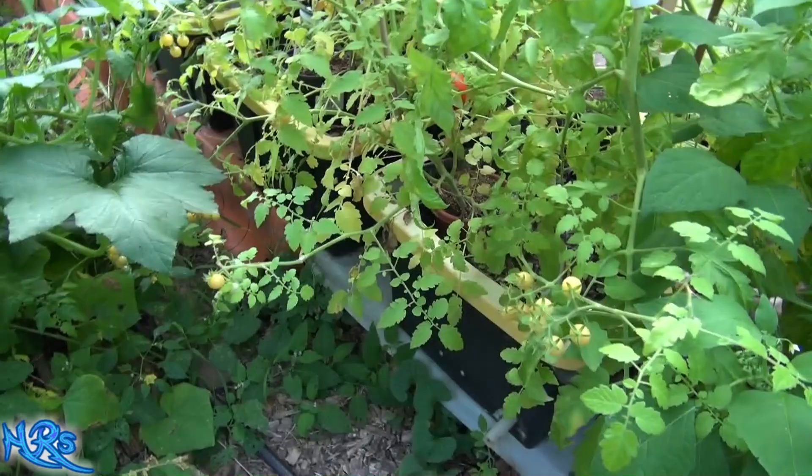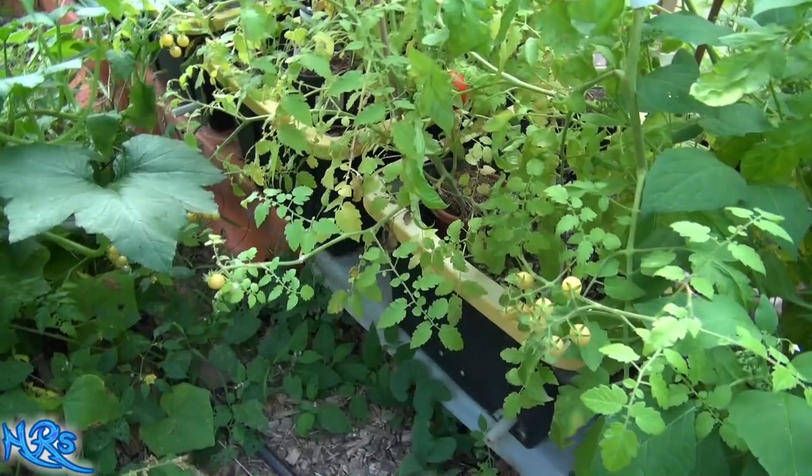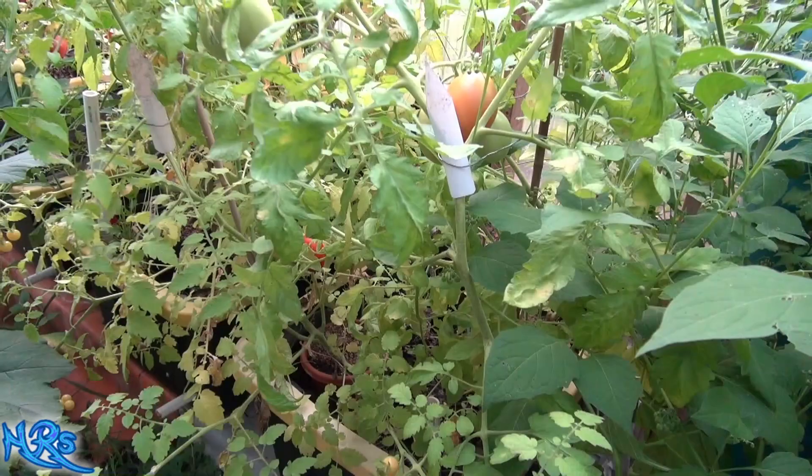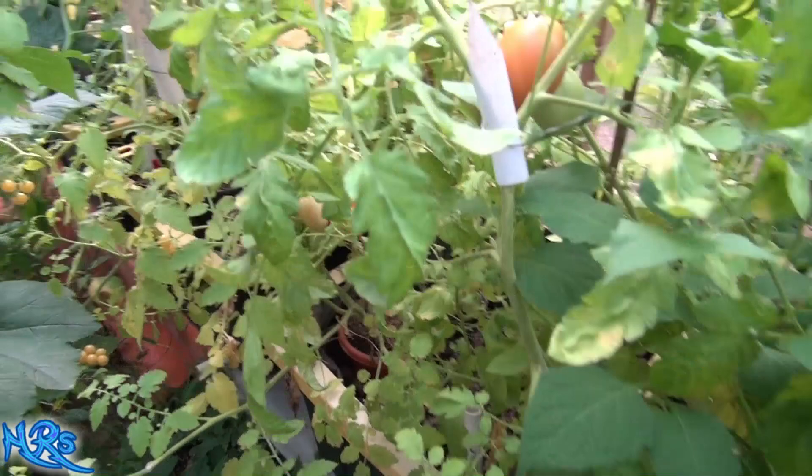Once you get it in a greenhouse like this, it's almost impossible to get rid of. The only way to really get rid of it at this point would be to not grow tomatoes in here. They say for a year, but I would say probably two to three years you can't grow tomatoes in here and you've got to let that fungus completely die.